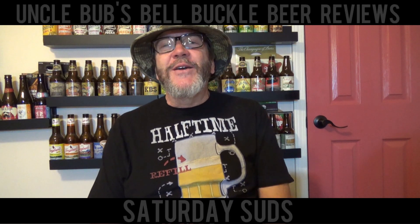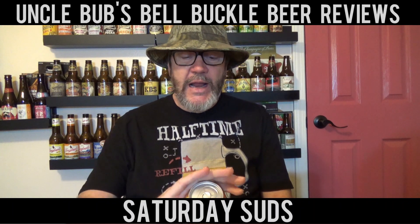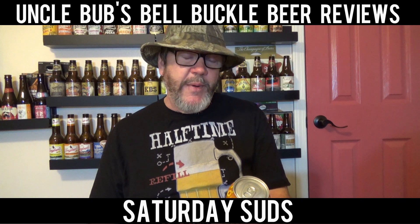Hey y'all, welcome to a Saturday Suds on Uncle Bub's Bell Buckle Beer Reviews. What I've got for you today is the last — well, I'm going to say it's the last — but it's the third of the Sierra Nevada mixed 12-pack I got.